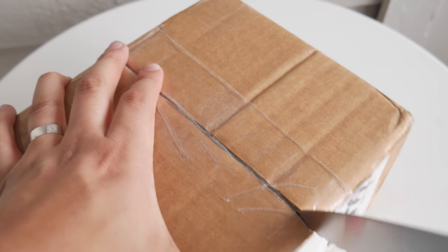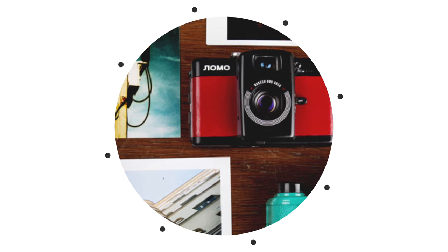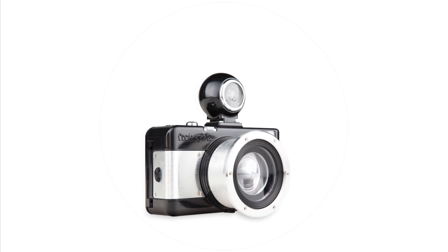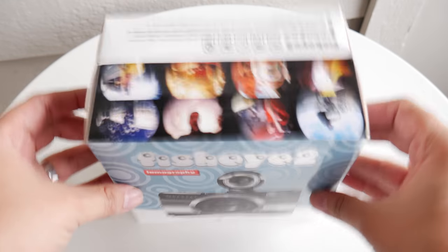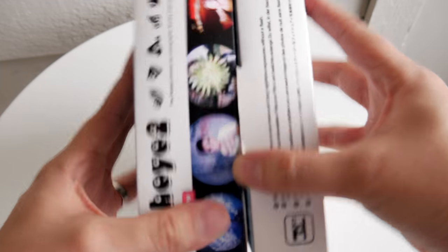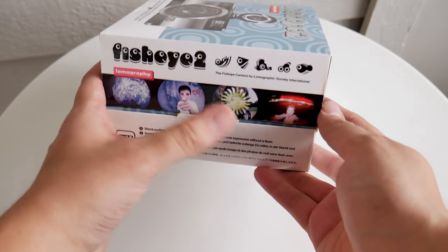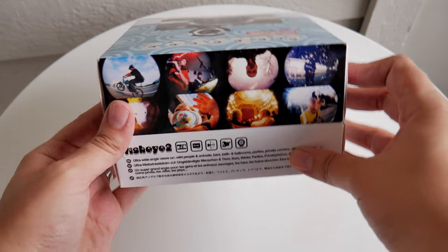I know, not exactly ideal, but I lost my pocket knife. So I went ahead and placed a bid for this camera, brand new on eBay, and ended up snatching this for $15. And the retail price is much higher.